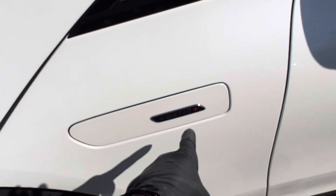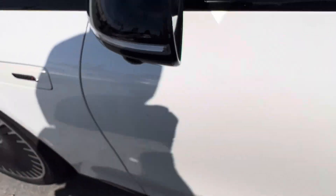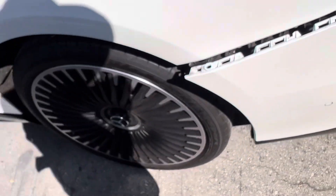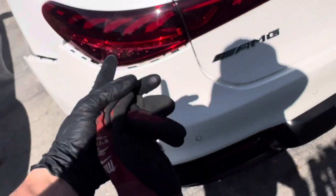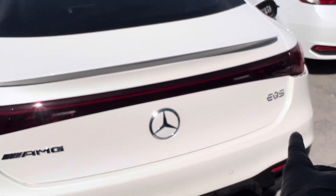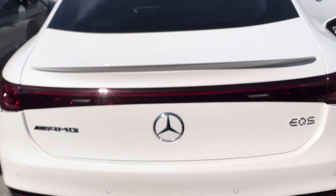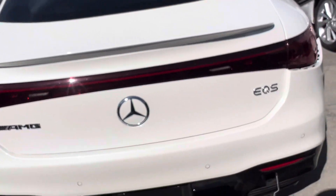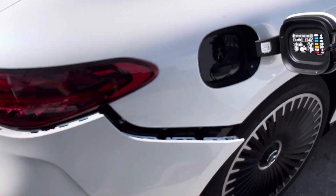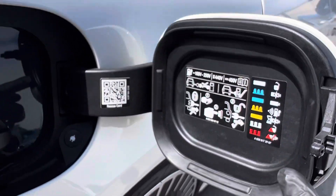4MATIC — so this is their all-wheel drive. EQS AMG package. Most of you guys who live in the United States where most houses are under two hundred thousand dollars — this is the price of a house right here, or two houses in some areas.